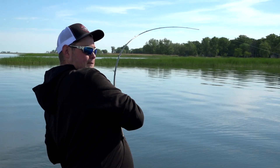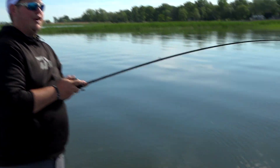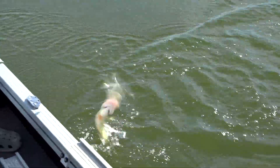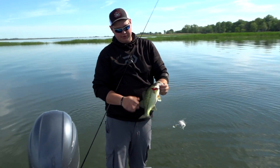There it goes — smacked it! Not a monster, but I'm thinking Travis, we got all the pieces of the puzzle figured out and we are going to have a lot of fun the rest of the day. You can't beat that — a double on the points. I think we're starting to figure something out.